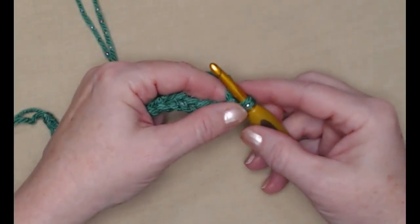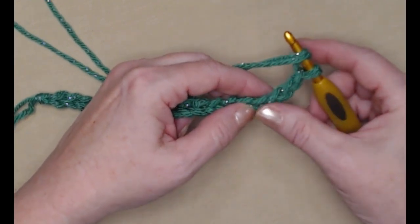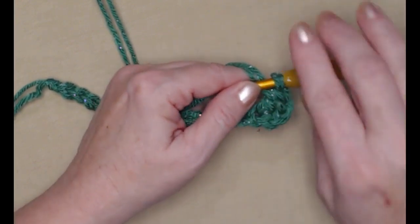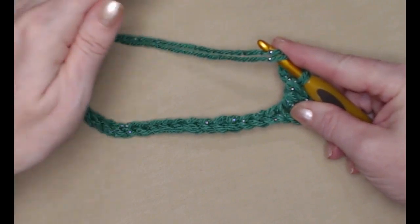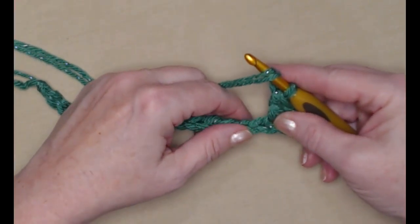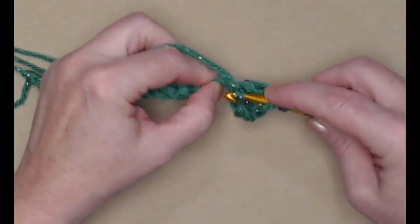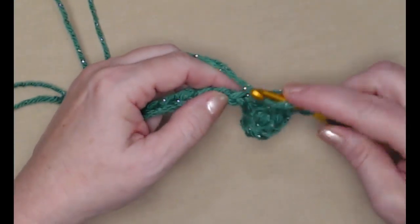We're going to place a double crochet in the fourth chain from the hook — yarn over, go in the fourth chain, pull up a loop, yarn over, go through the first two, yarn over, go through the second two loops. The chain three counts as one double crochet. When stitching with two strands, you'll often see me pulling the yarn to make sure the strands are together and one isn't tighter or looser than the other. When you look at your hook it looks like you have four loops, but you only have two because we're using two strands — don't let that confuse you.